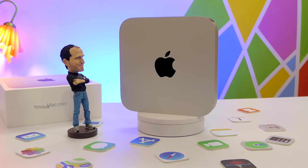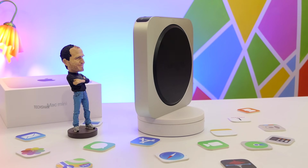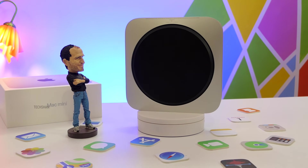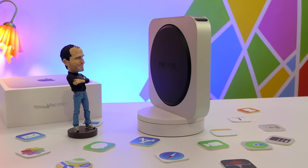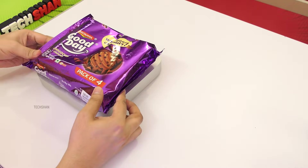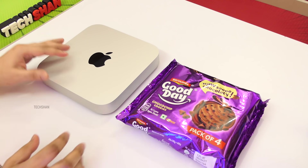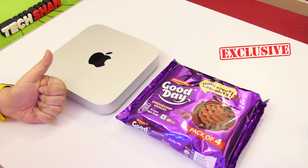This is a full powerful computer in an ultra-portable compact form factor. If you want to try out the latest Apple M1 chip with macOS and start a journey into the Apple ecosystem, this computer is the right one for you. For a fun size comparison — the Mac Mini M1 is approximately the size of a Britannia Good Day chocolate chip cookies 400 gram pack. Crazy but true!